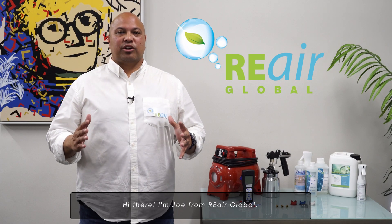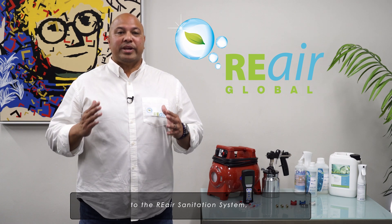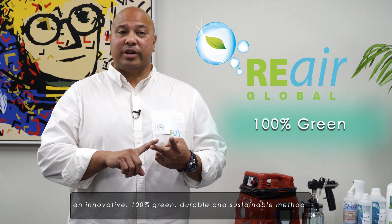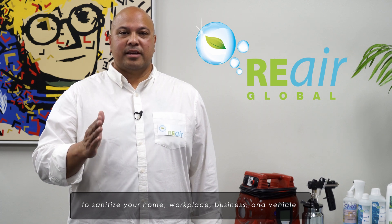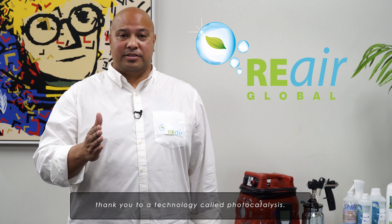Hi there, I'm Joe with Re-Air Global, and in the next few minutes I'm going to introduce you to the Re-Air Sanitation System. An innovative, 100% green, durable, sustainable method to sanitize your home, workplace, business, and vehicle, thanks to a technology called photocatalysis.